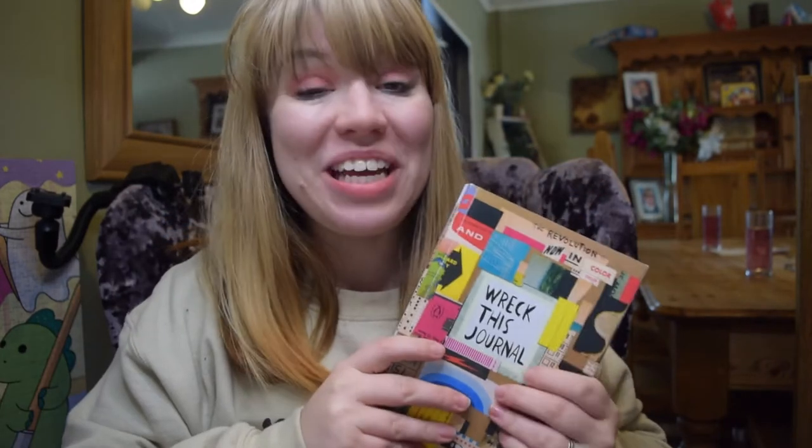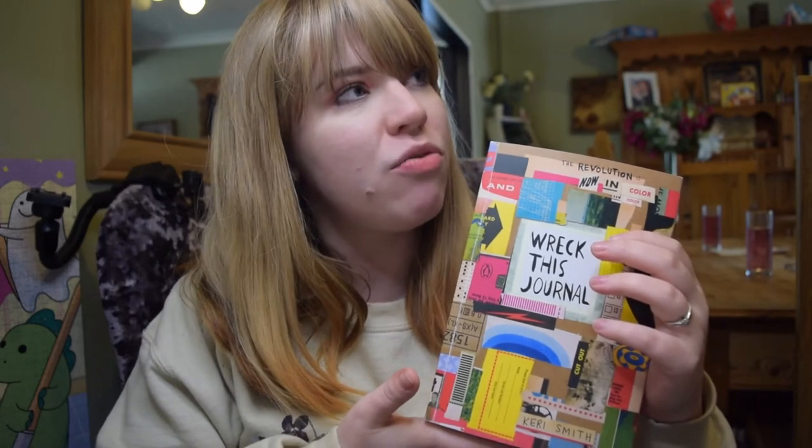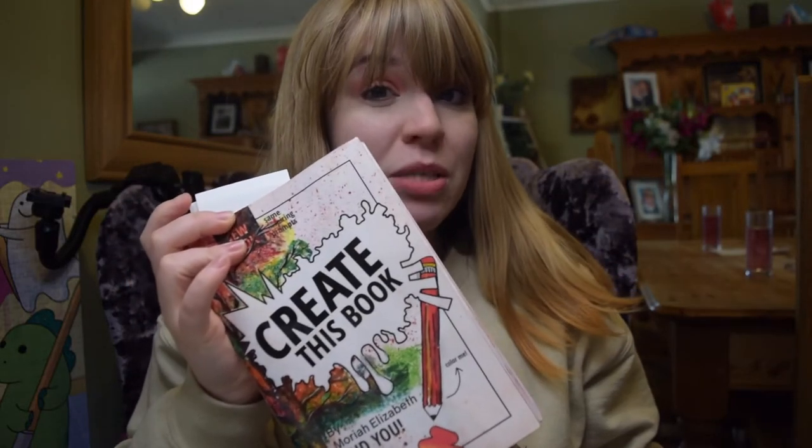Hi guys and welcome back to the Cassie Projects. In today's video we are starting a brand new series and it is going to be Wreck This Journal. You may have heard of this book. If you haven't, it's very similar to my other video which is Create This Book, which is a very similar principle.